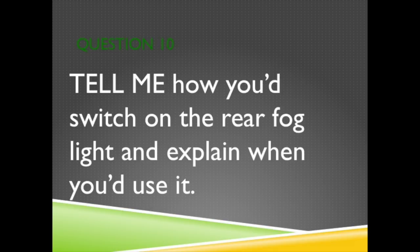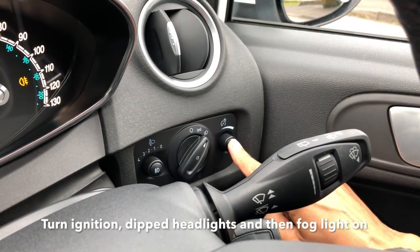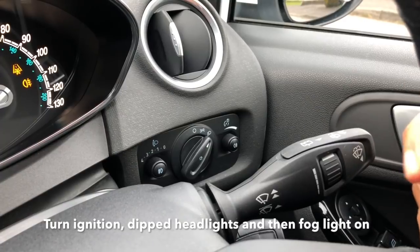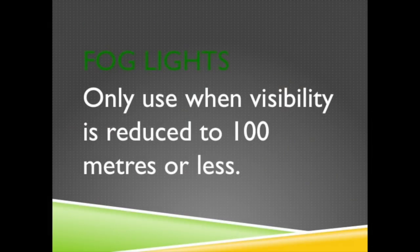Question 10. Tell me how you'd switch on the rear fog light and explain when you'd use it. Turn the car ignition on, turn on the dipped headlights and turn on the fog light switch. Check the warning light comes on. Fog lights are used when visibility is reduced to 100 metres or less.